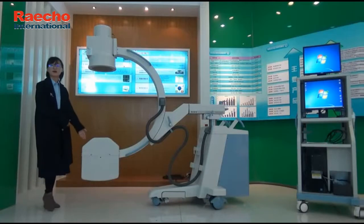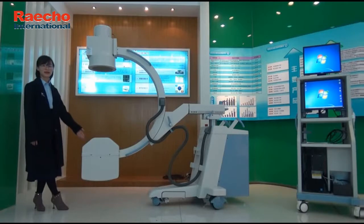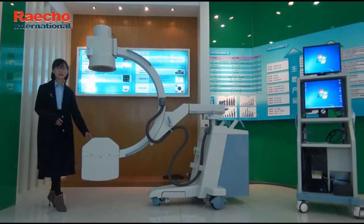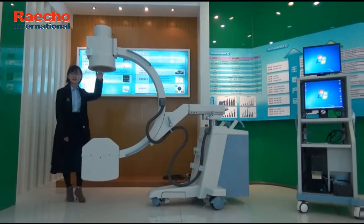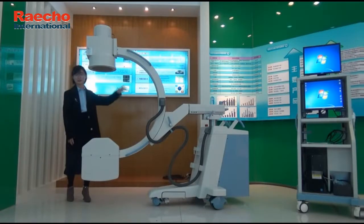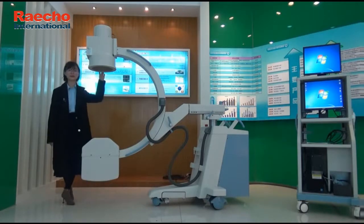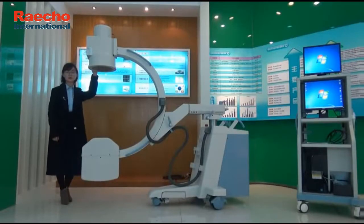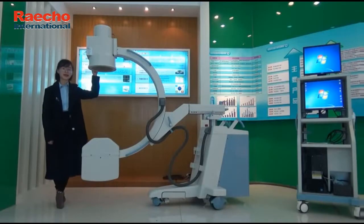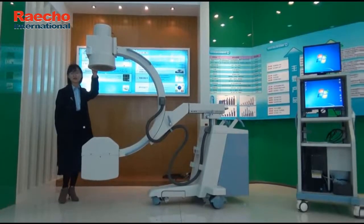Our high-frequency generator design has a maximum output power of 5kW and an inverter frequency of 40kHz, providing high quality X-ray penetration. The C-arm opening is 740mm and the C-arm depth is 640mm. It can give doctors a suitable operational space. The machine is equipped with a Toshiba 9-inch image intensifier with 3 views and a new 1,000,000 pixel CCD camera, ensuring excellent image quality.